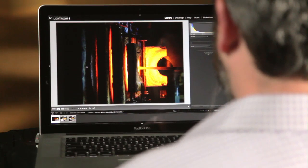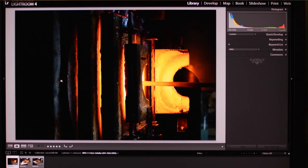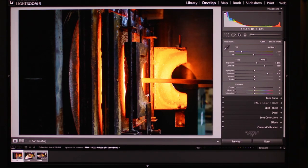As a photographer, there are a lot of times I want to adjust one specific portion of an image. This is somewhat reminiscent of dodging and burning in the darkroom in the film and traditional analog days. In prior versions of Lightroom, you could do those basic dodging and burning effects.